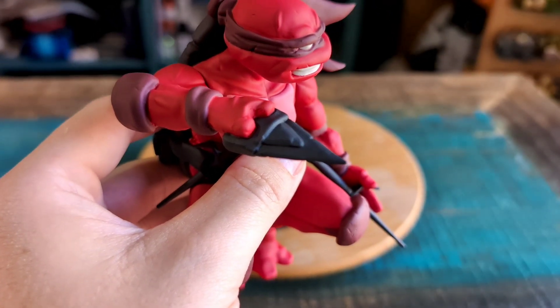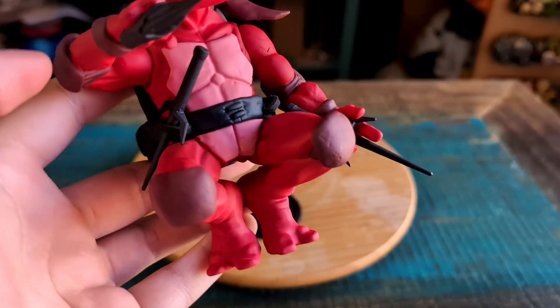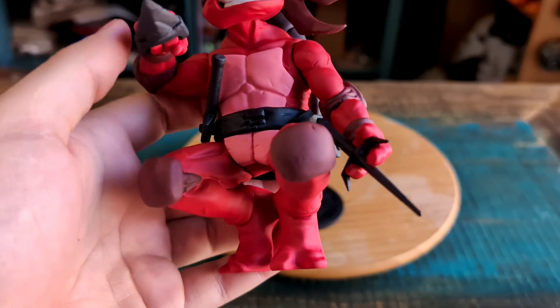He's got one of those other little tools in his hand. The other side connects right to the belt there — actually it's on both sides so you can put one on the other side.